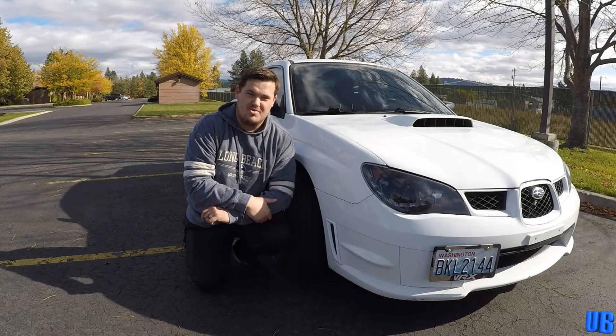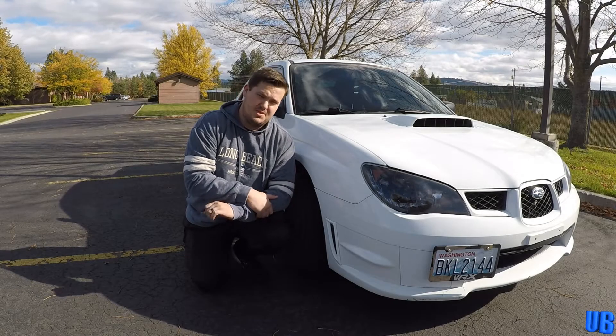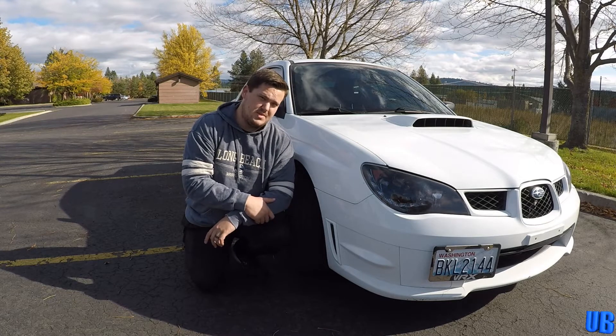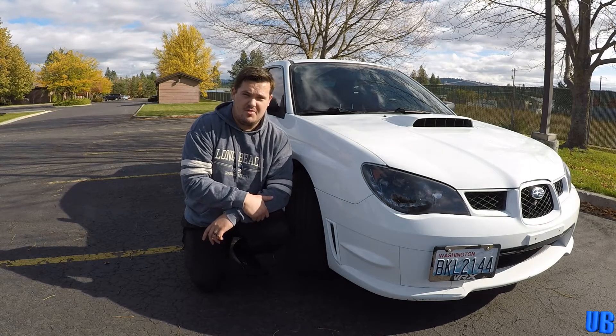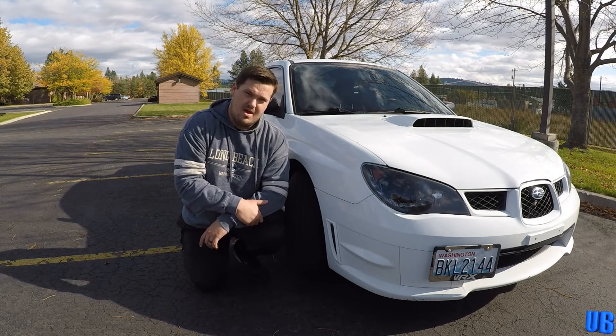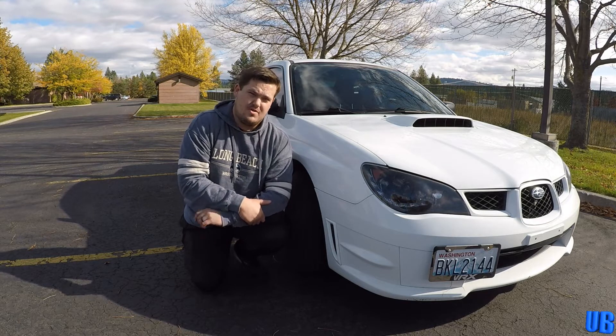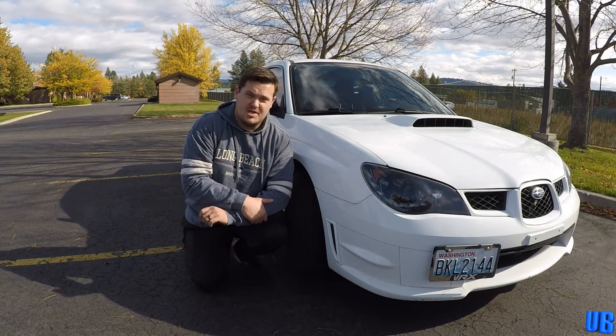Hello everyone, welcome back to United Brothers. My name is Robert. Thank you so much for joining me today. This is going to be a little bit of a different video than what you're used to from us. This is actually my 2006 Subaru WRX. About a month ago I threw a check engine light, but when I got the code reader out it turned out to be Subaru Trouble Code P2443. For any of you watching this video to see how we fix that, stay tuned because I'm going to show you.